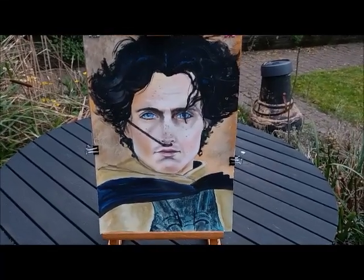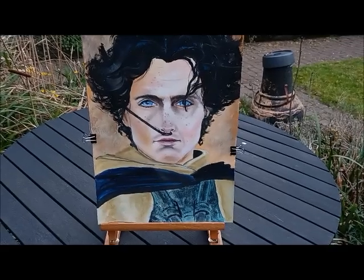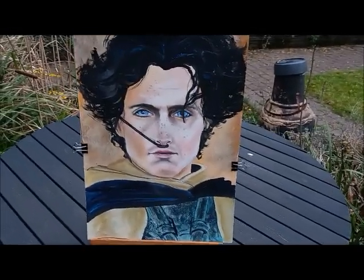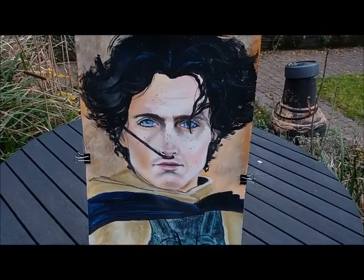It's done with gouache and soft pastel. There are certain areas that I'm interested in spraying so it won't smear off, and there are certain areas that I'm kind of scared about what's going to happen.